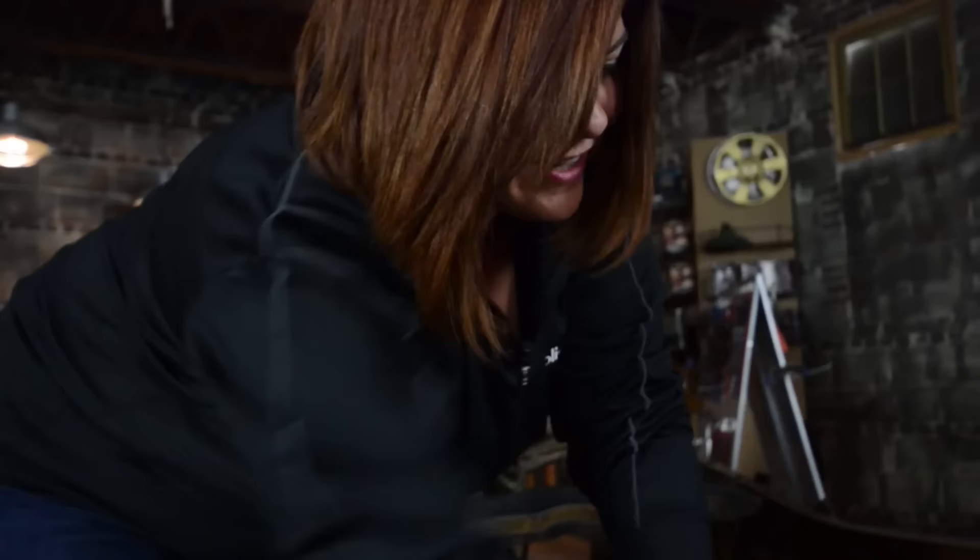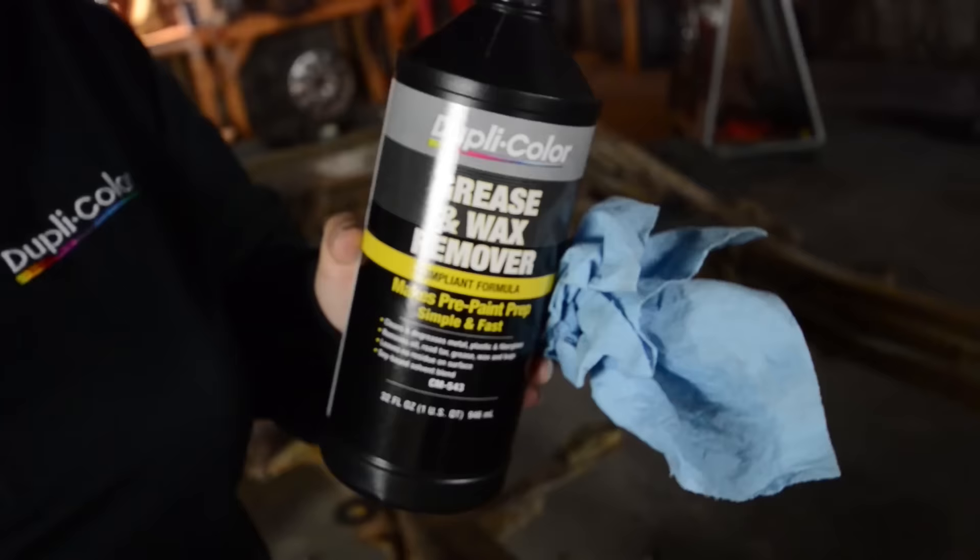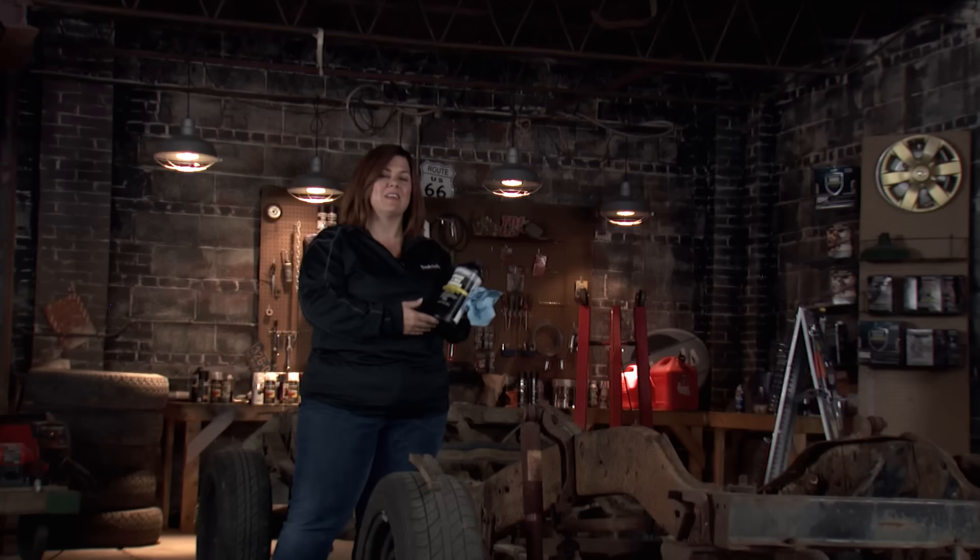Amy's going to talk to you about prep. Prep couldn't be easier for Rust Barrier. We started by just blowing out some of the dust and all of the loose dirt. Then we took a wire brush, knocked off any loose rusted pieces, and now we're going to hit it with the grease and wax remover so we have a nice clean surface for our Rust Barrier to bond to.